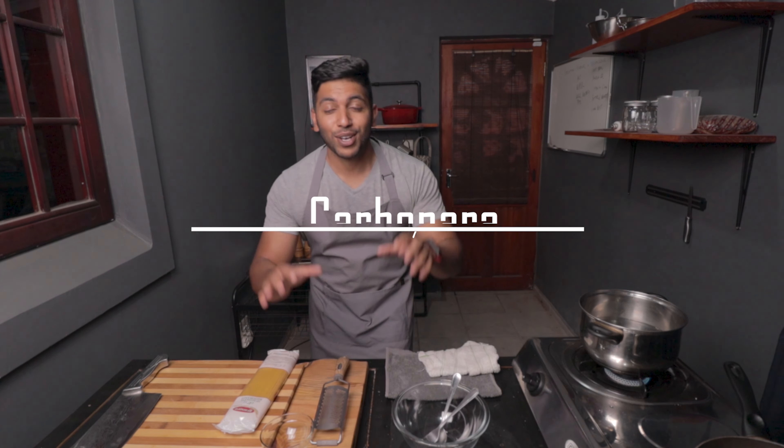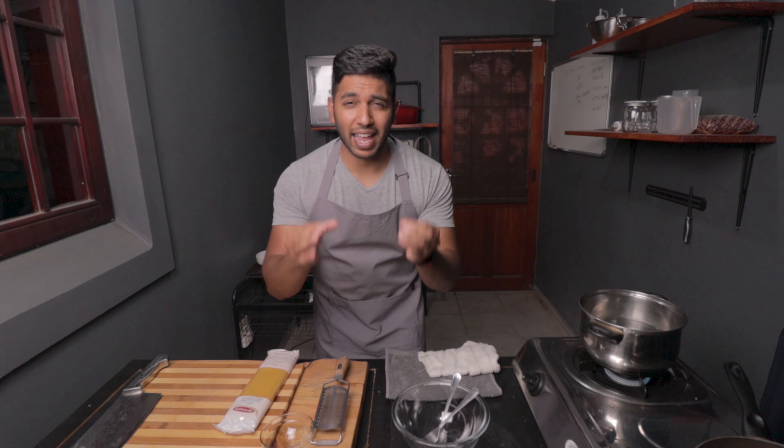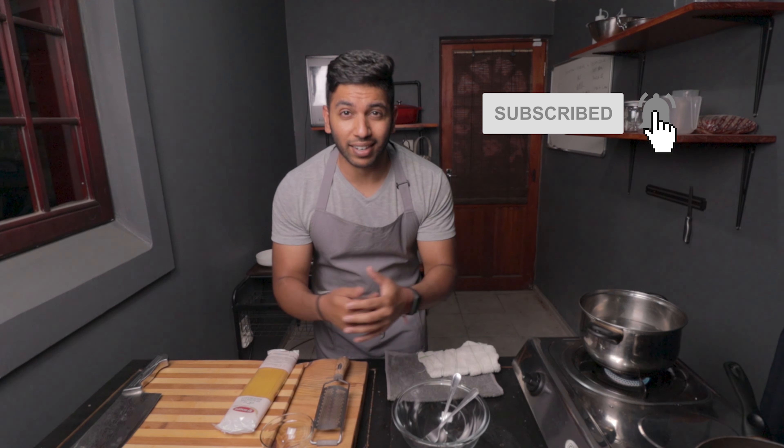Welcome back to the channel guys. Today we are making the most exquisito carbonara. It doesn't get better than a nice creamy cheesy pasta and we are doing it the most authentic way — the Roman way. All the way from the city of Rome comes the beautiful carbonara.